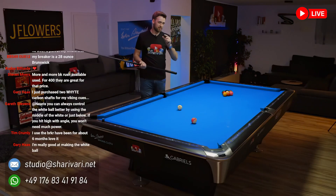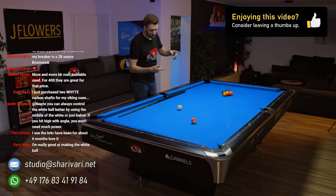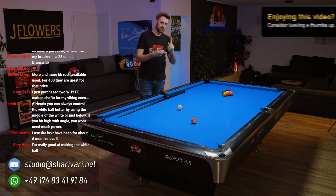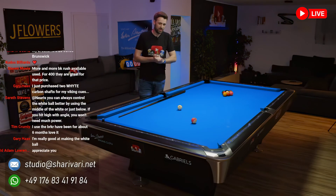Once you know that, it's about fine-tuning — doing it over and over again. To summarize: understand the physics behind it, watch the videos about side spin, and then go to the practice table. If you're not going to the practice table, you will not learn it.